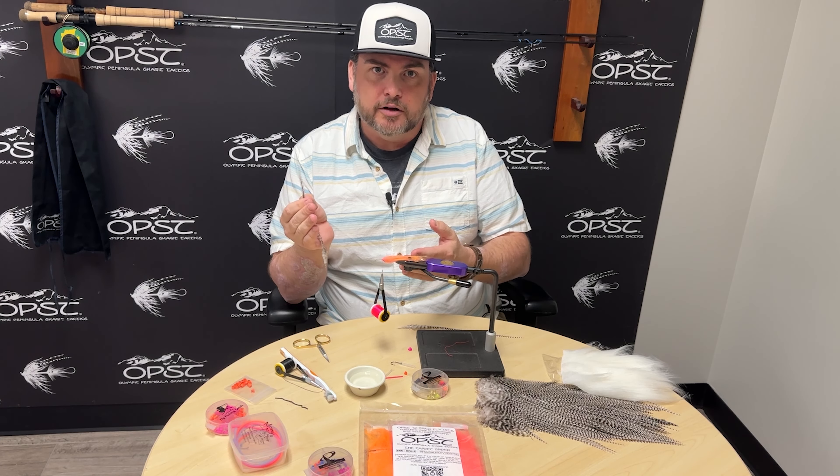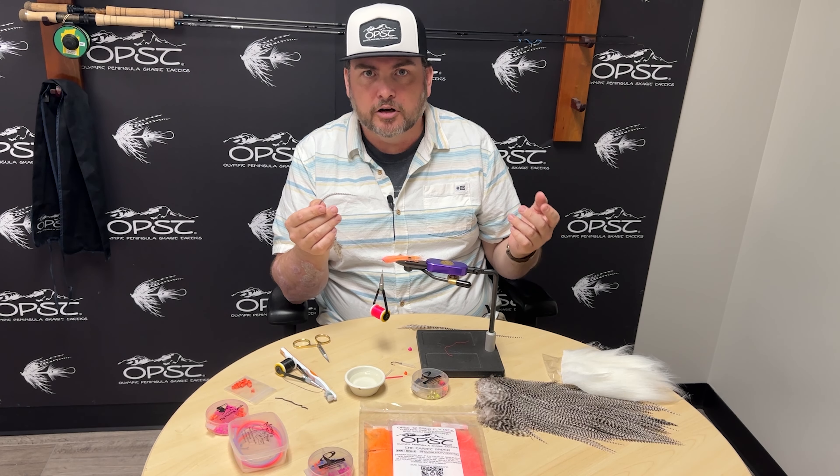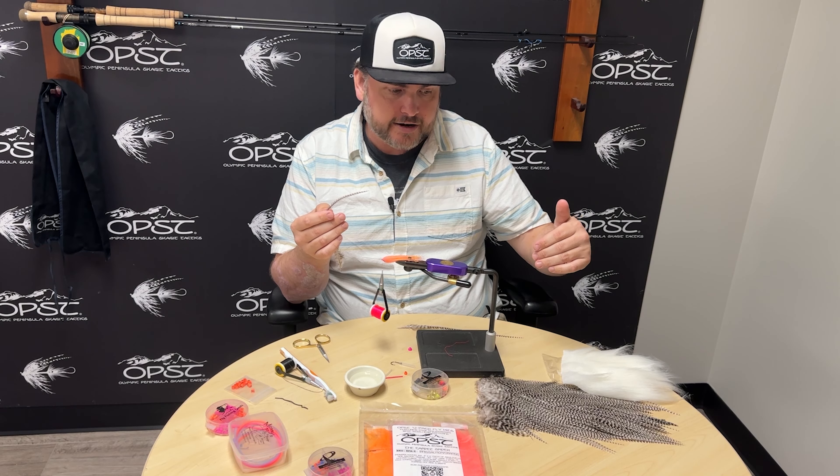We've already worked on the Pinchowski's carpet spider, and we're going to modify it from our kits. We have some grizzly hackle here and I'm going to show you how to add those. There are different ways of picking hackle out of your pairs — some guys will take one off the right, one off the left. Our flies aren't that technical; you just want fishy flies. So I pick out two that are the same size and same shape.